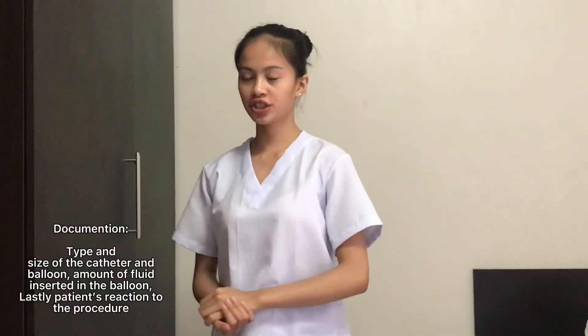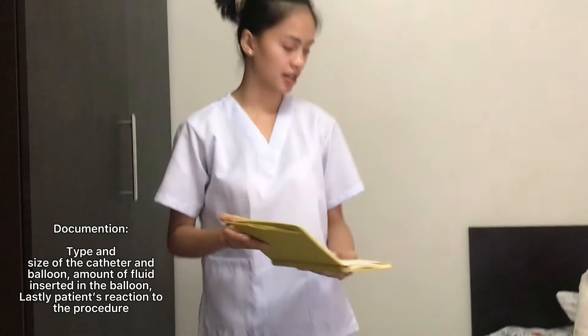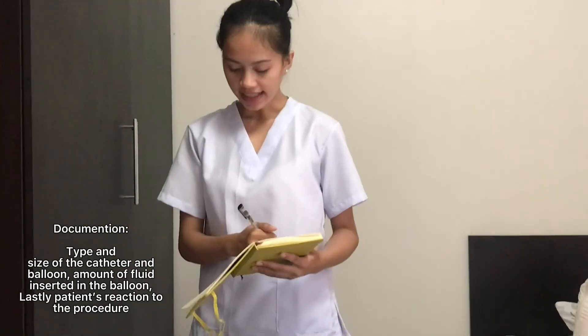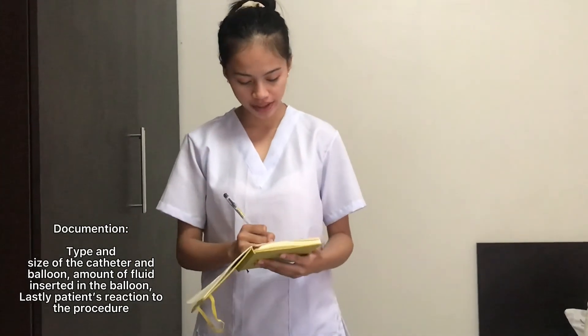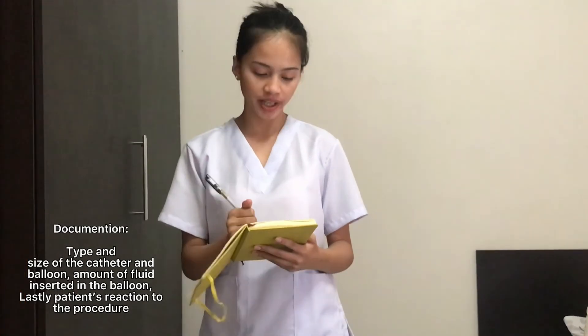For documentation, document the type and size of the catheter, the balloon, the amount of fluid inserted, and the patient's reaction during the procedure.